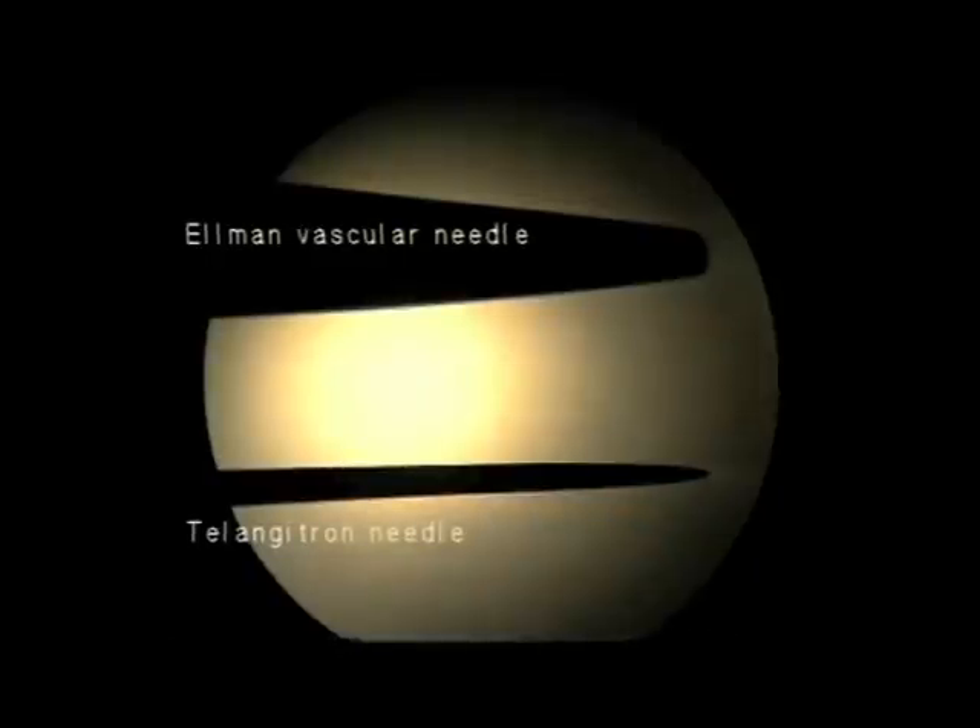Here you see a microscopic comparison between a typical hyphricator type needle and the telangitron needle. For the most part, the hyphricator needle is designed to simply touch the skin surface. The telangitron needle is significantly finer and designed to be inserted into the vessel itself.